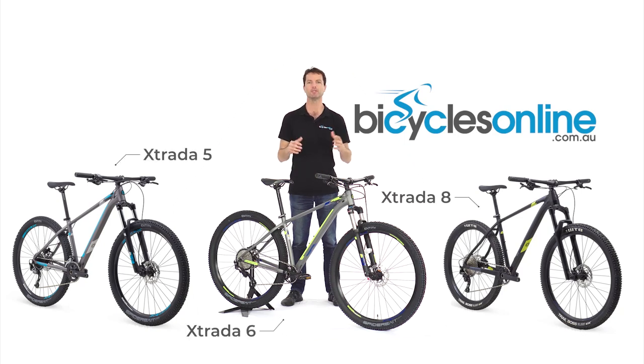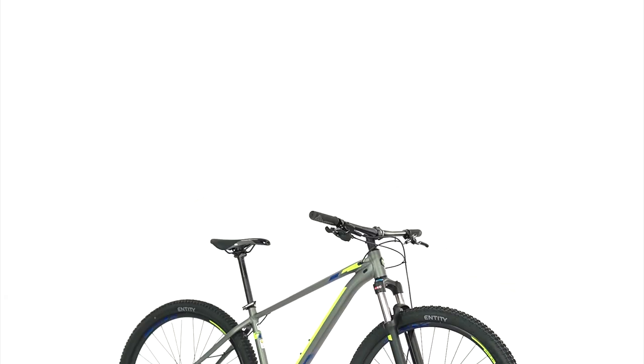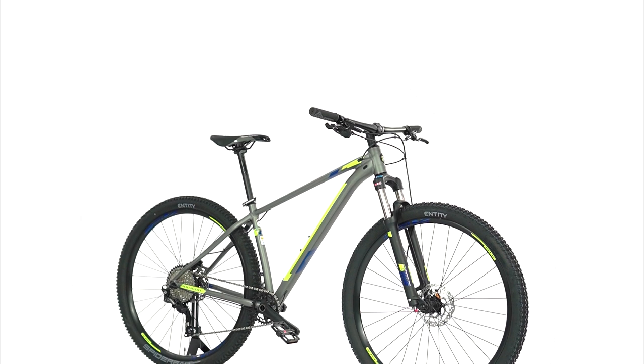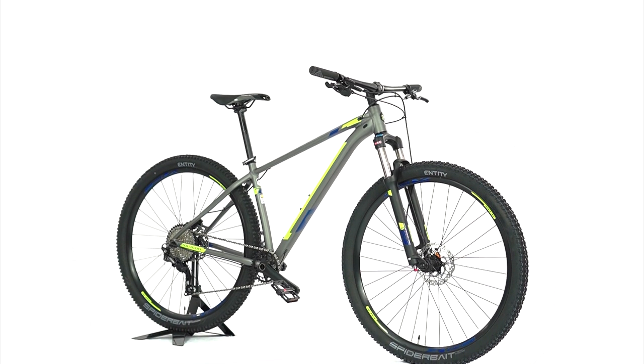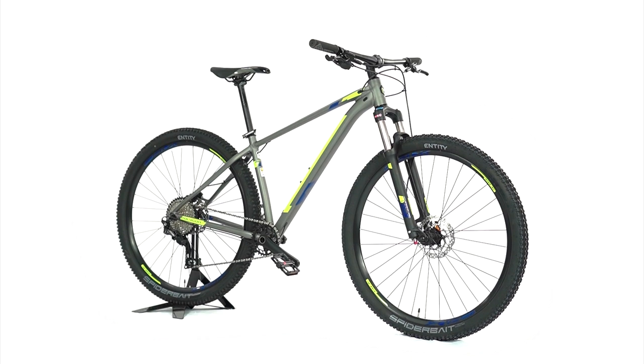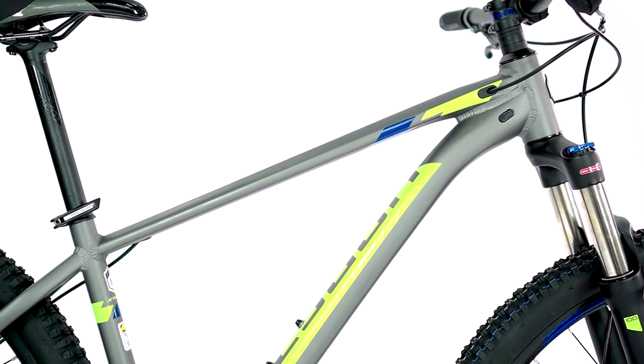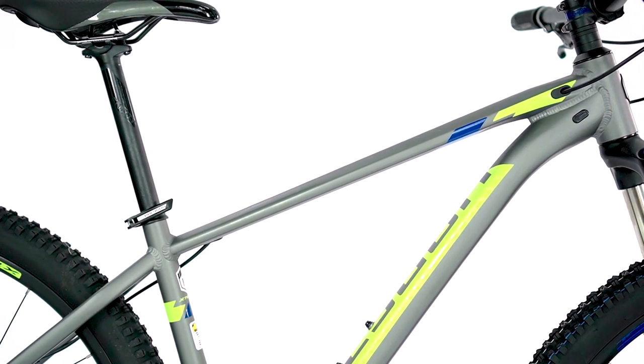The Polygon Xtrata is the Swiss Army knife of mountain bikes. It's so versatile it can be used as an XC race bike but also as a daily commuter. The Xtrata now utilises an upgraded ALX Superlite 6061 hydroformed aluminium frame, which is heat treated and uses butted tubing to optimise the strength to weight ratio.